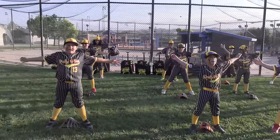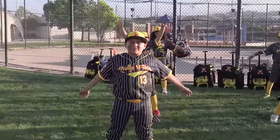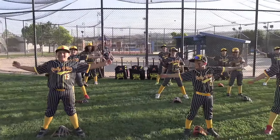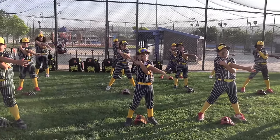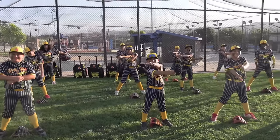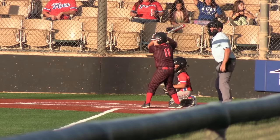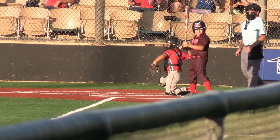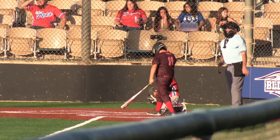We're here at the USSSA Labor Day Classic Two-Day Tournament. My name is Benny, this is my son Lumpy, and welcome to another episode in this Team Rally Fries series. We've started our own travel team, we're going to the championship game. Team Rally Fries in the championship game. We'll be going up against the winner of this game here, either JBG or the SoCal Aces. Good luck to all teams, hopefully lots of great plays and lots of great hits. Go Team Rally Fries!